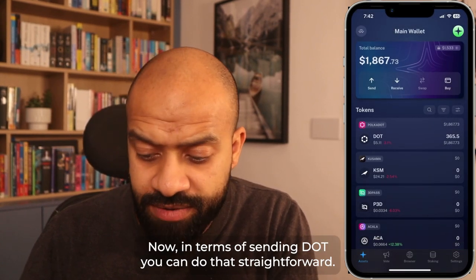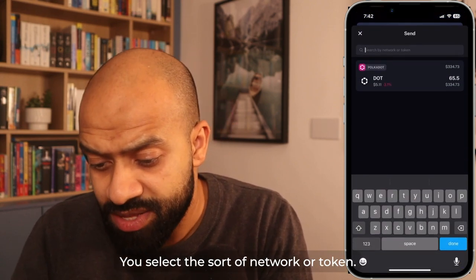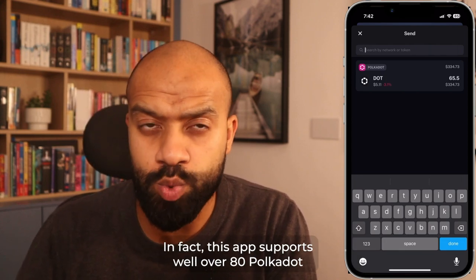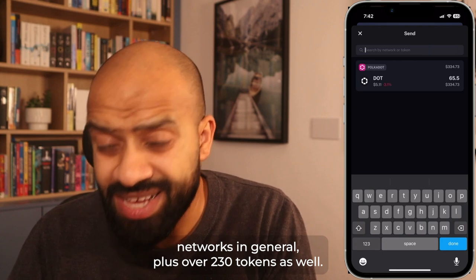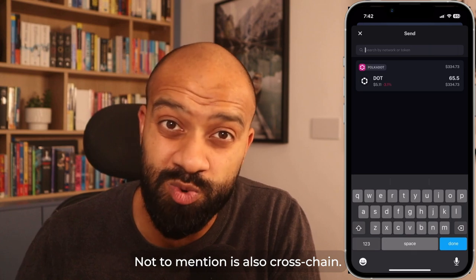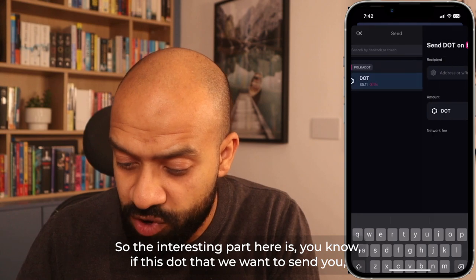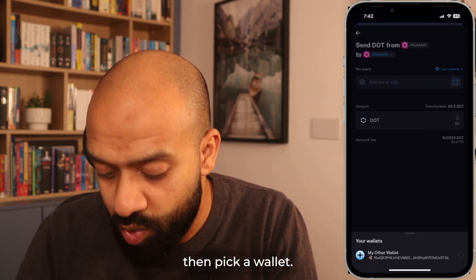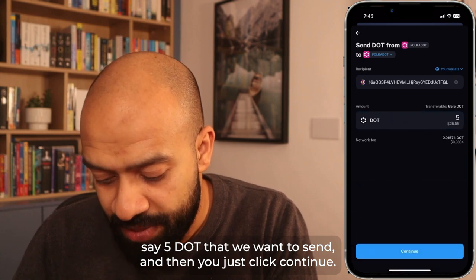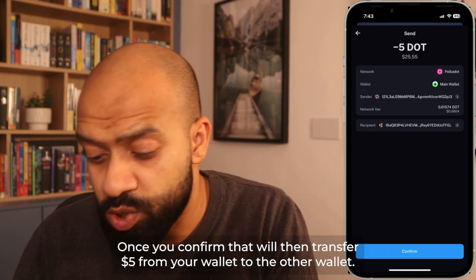For sending DOT, there's a send button — click the arrow, select the network or token. This app supports over 80 Polkadot networks and over 230 tokens, plus it's cross-chain. If it's DOT you want to send, you pick a wallet — say five DOT — then click continue. Once you confirm, that will transfer five DOT from your wallet to the other wallet.